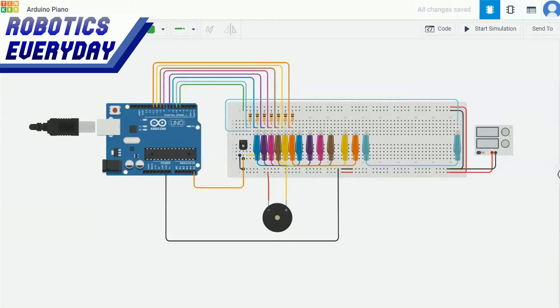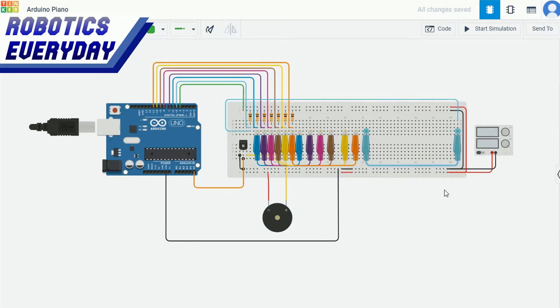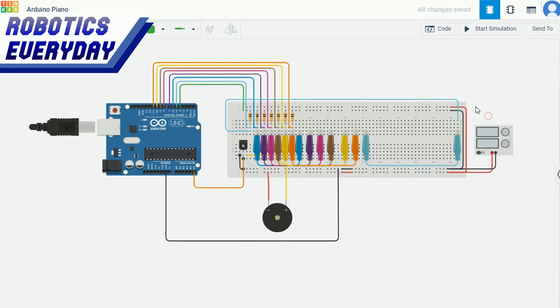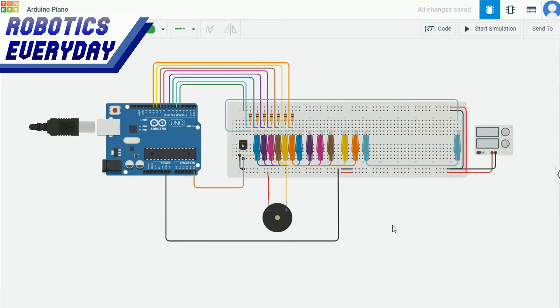This is the circuit schematic. This is the Arduino Uno board, connected to a piezoelectric buzzer via wires and a breadboard. These are the touch sensing points — if a person touches it, the microcontroller will detect it. These are the 10 kilo-ohm resistors connected between the microcontroller and the touch point. This is an NPN transistor that will act as a switch for the buzzer or speaker. Here we have the 5-volt power supply, and all components are connected with this breadboard.